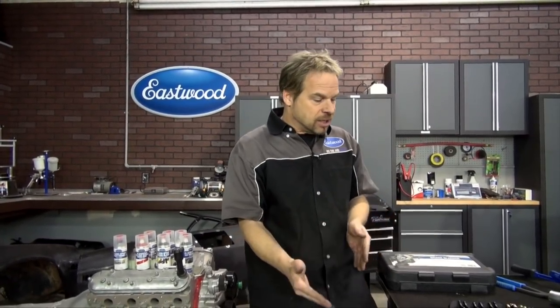Spray cans have gotten a reputation for being lesser quality, and sometimes the convenience outweighs that — you reach for a rattle can rather than get out the compressor, run your airlines, mix your paint, and deal with overspray for a tiny project. Sometimes cleanup takes twice as long as the actual spraying. Well, Eastwood has figured out how to do both with one product — it's called 2K Aerospray. It's a fantastic innovation: a professional catalyzed coating system in a spray can.